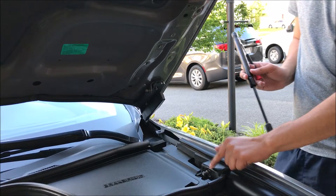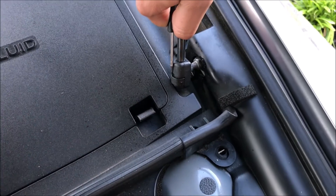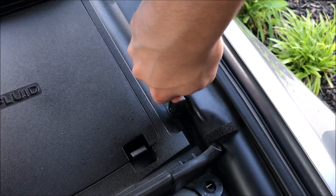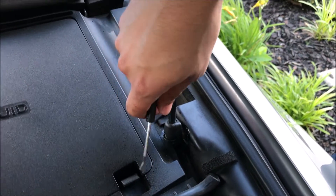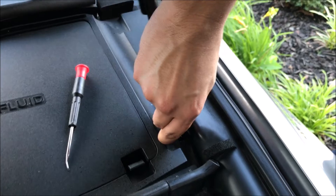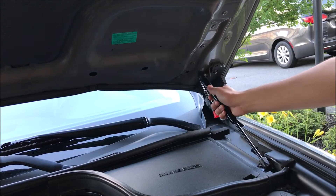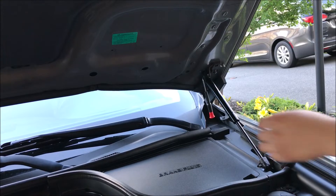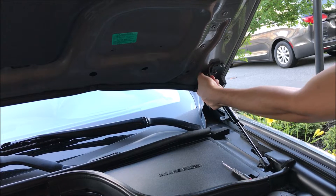So we're going to start with this one right here. We're going to do the same step. Put this thing back. Then we're just going to put this one in. Time to pop it — there you go. Then just remove this and pop this thing back in place.